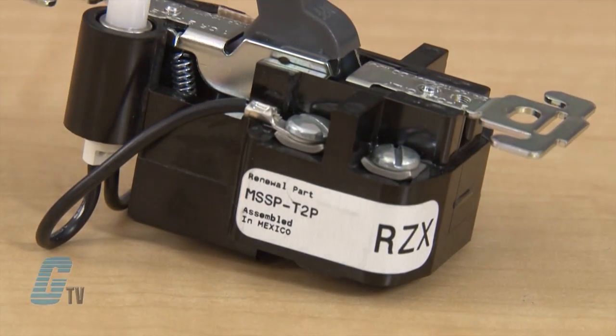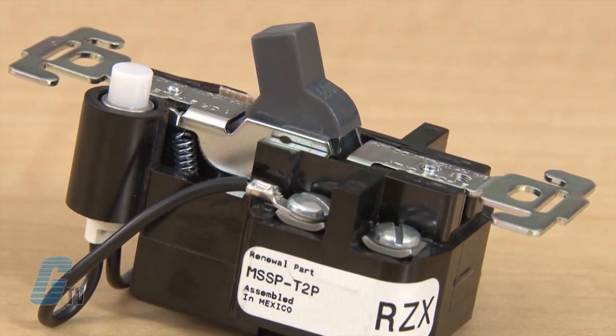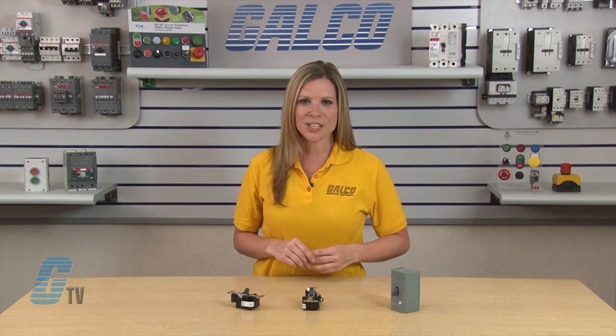The manual switches consist of a snap switch combined with a thermal overload device operating on the solder ratchet principle. The switch is designed to prevent being held closed under a sustained motor overload.